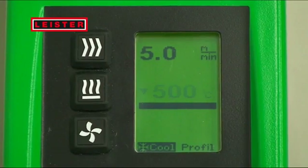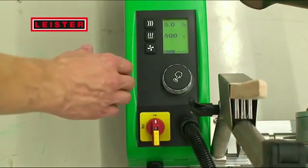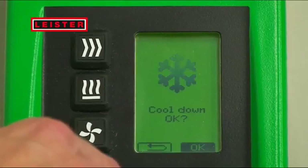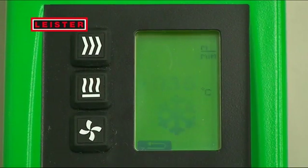The machine is ready as soon as the display stops flashing. To switch the Verimat V2 off, press the E-Drive twice. The blower switches off automatically if the temperature is lower than 60 degrees for 2 minutes, in order to extend the service life of the equipment.